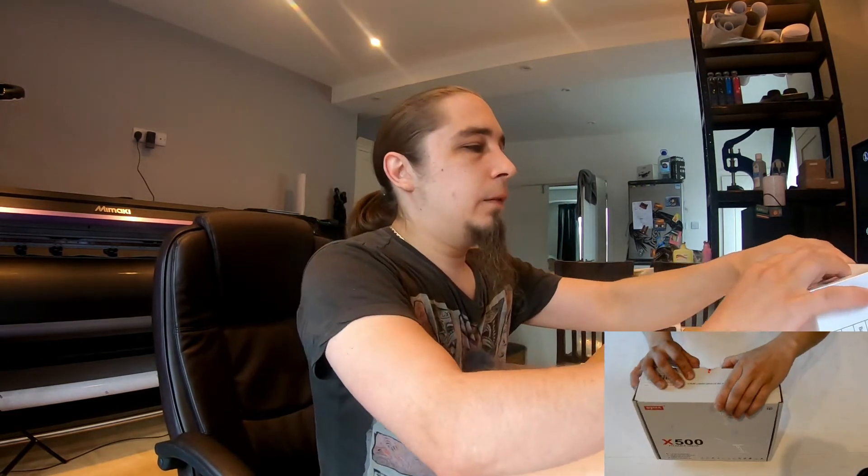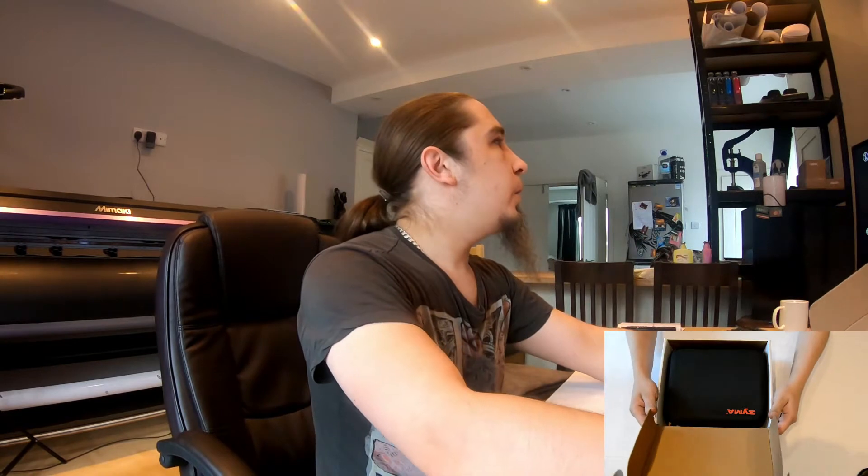Shall we begin to see what actually comes in the box? I do have something to compare it to, because there's already a drone in my possession.